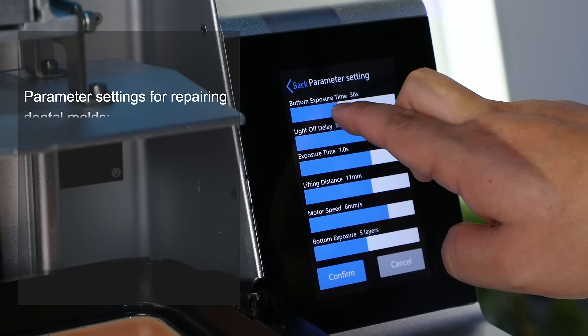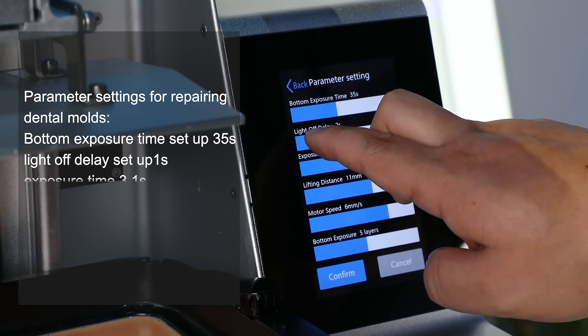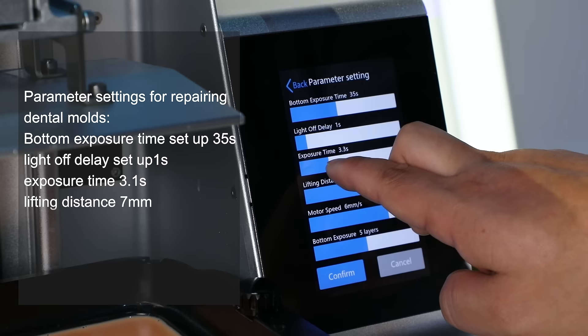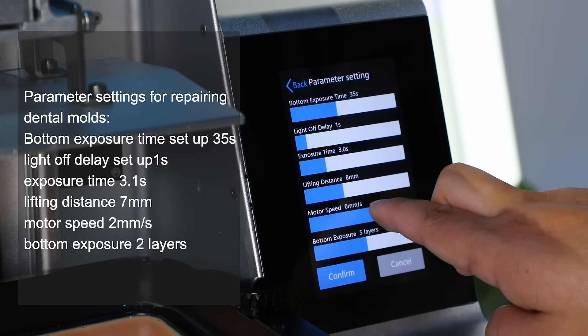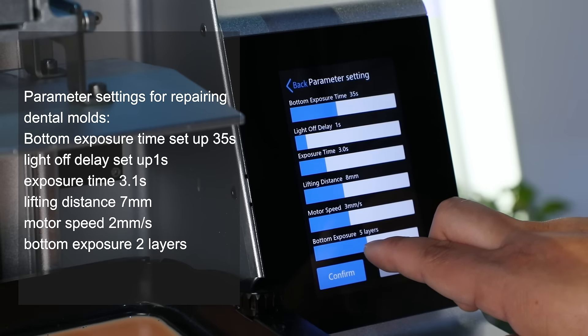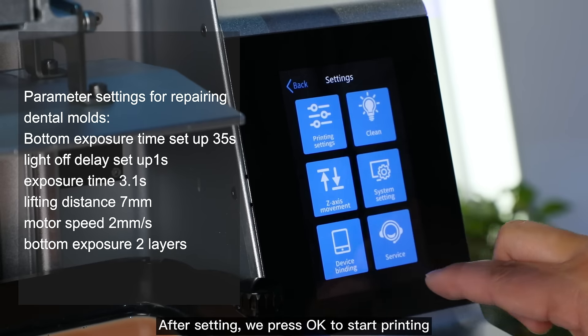Parameter settings for repairing dental molds: bottom exposure time is set to 50 seconds, delay light off is set to 1 second, printing exposure time is 3.1 seconds, lift distance is 8mm, motor speed is set to 3mm per second, and the number of bottom exposure layers is 2. After setting, we press OK to start printing.